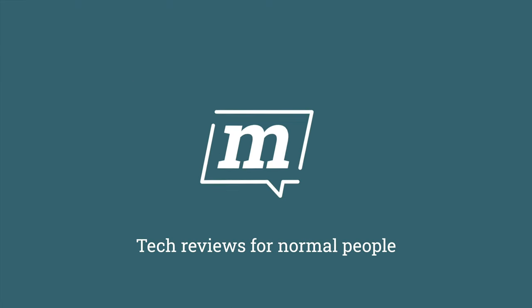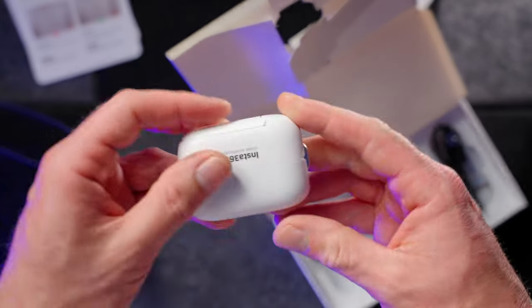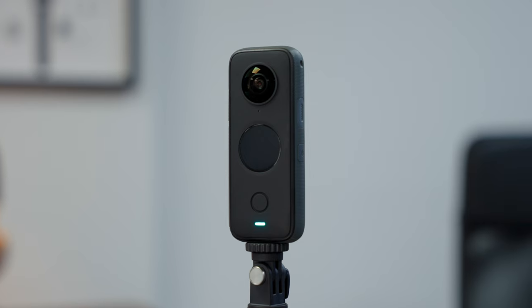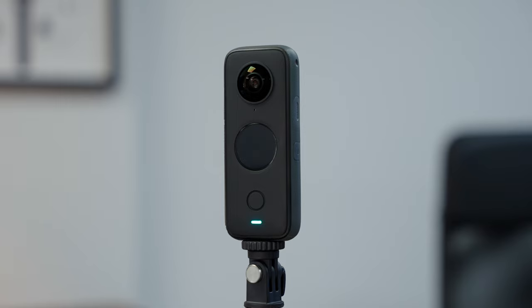I've always got a bit bored of action cameras, until now. This is the GoTo action camera, and this is the One X2 360-degree action camera. They're both made by a company called Insta360, who aren't sponsoring this video, but who did very kindly send me both of these to play with and keep. That makes me a very lucky guy, particularly when I tell you that I cannot stop using these. They are my new favourite toys.